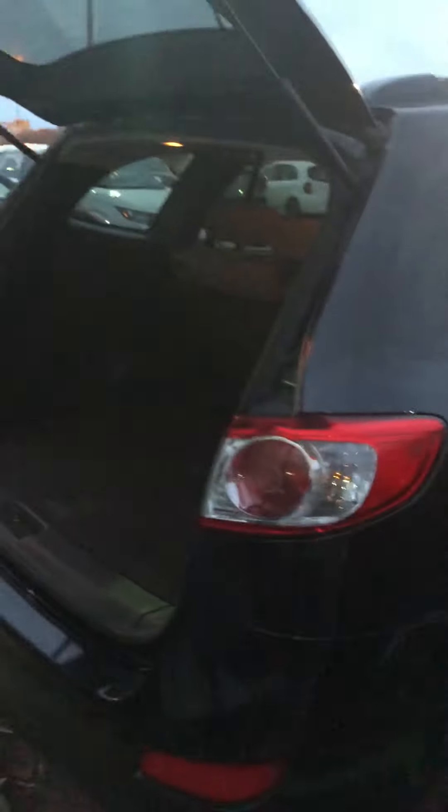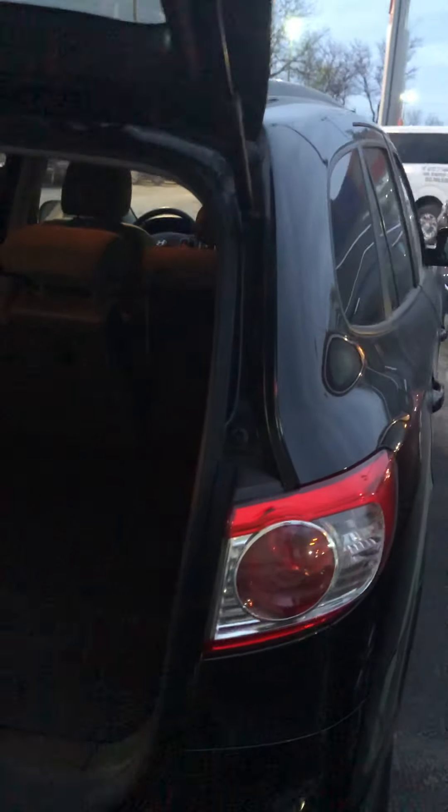One last thing that we'll take a look at is this very generous trunk space. This trunk has a very large depth to it. The Santa Fe is very large in the trunk, giving you tons of storage. There are different compartments for hiding different storage all throughout the vehicle. Overall, it is a very spacious and very, very large vehicle in terms of storage.